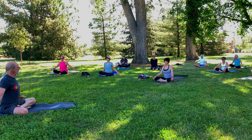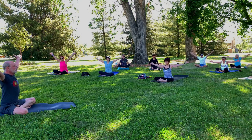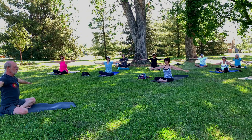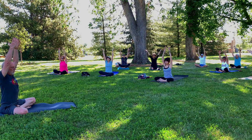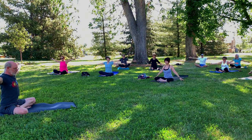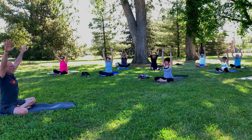Bring the arms out to a T, and then on an inhale, lift the arms high. Bring the palms together. Keep the arms straight as you exhale and bring the hands down, touching the earth with the fingertips. On an inhale, reach back up. Big deep breath in. Exhale and down. And inhale and up. And exhale and down.